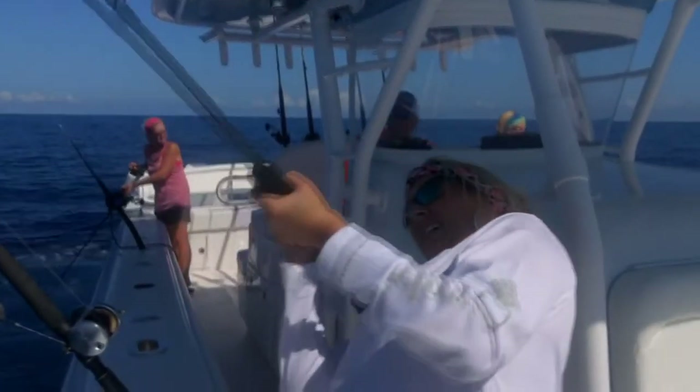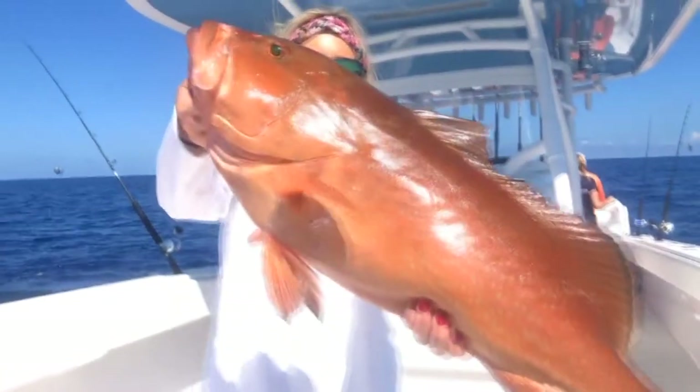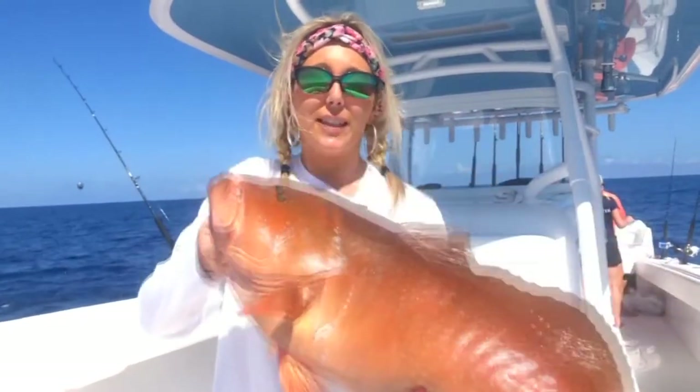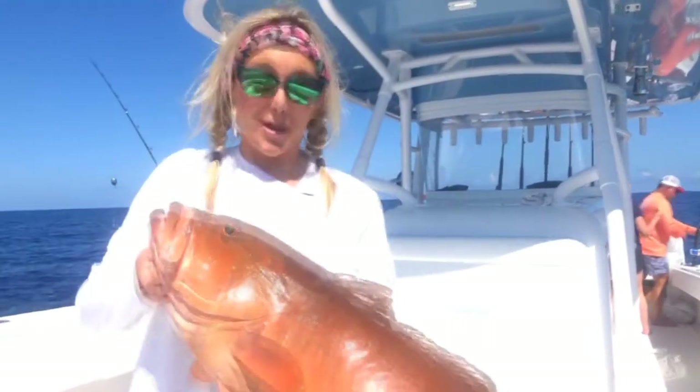And as you can tell from this face, my first fight wasn't an easy one. This is catch number one — not a red snapper, but about a 15-pound red grouper. He put up a fight, as you can tell. I'm still out of breath.